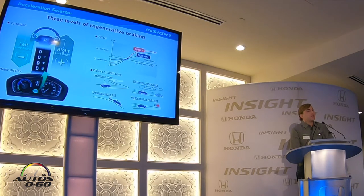Insight also features our deceleration selectors that you may have used on the Accord hybrid or on Clarity PHEV. Insight features three levels of regenerative braking. By pulling on the left selector — basically like paddle shifters — you would increase your regenerative braking, like engine braking, and you can set that to a level until you get back on the throttle.